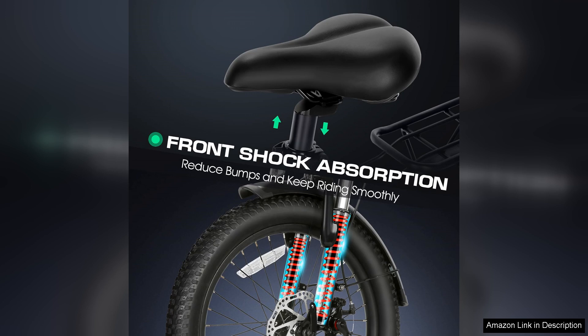In summary, the Vivi electric bike is a fantastic investment for anyone looking to combine practicality with fun. Its folding capability, powerful motor and stylish design make it a standout choice in the electric bike market. Whether commuting to work or exploring the great outdoors, this bike is sure to impress.